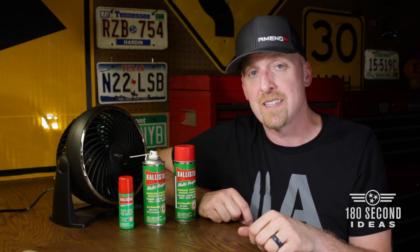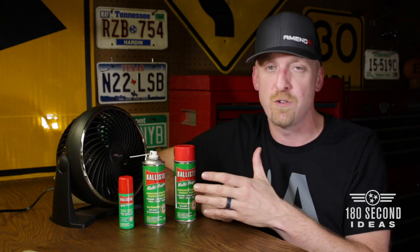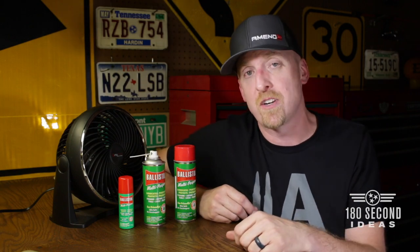Several of y'all have emailed in recently and said, "Johnny, what do you use?" I use Ballistol. No big surprise, but I've never talked to y'all about that.